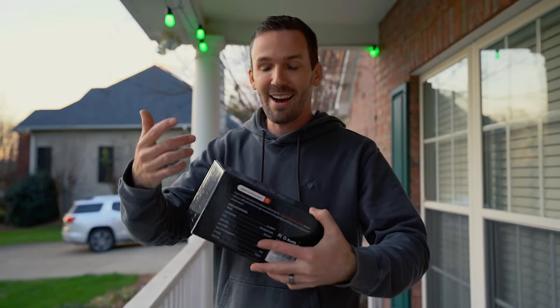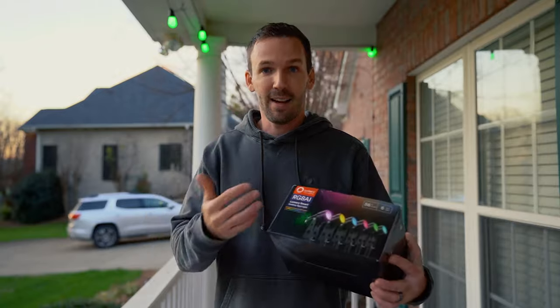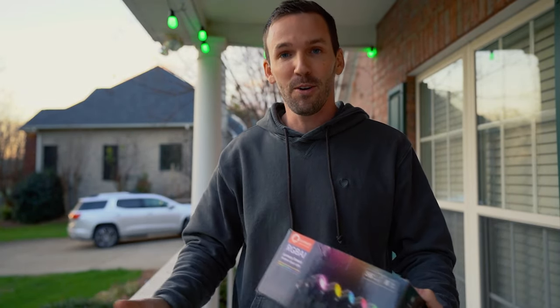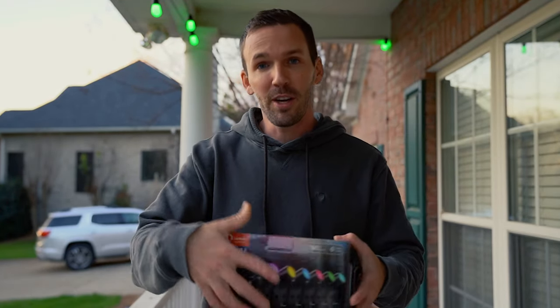Before I start to sound like an advertisement — and it might be a little too late for that — I have Lumery products throughout my entire home, from recessed lights to the string lights behind me and now landscape lights. I love it because I can control everything through one single app on my smartphone or with Alexa. I've also been running the recessed lights by Lumery for a couple of years now and they still work and function as the day I bought them.